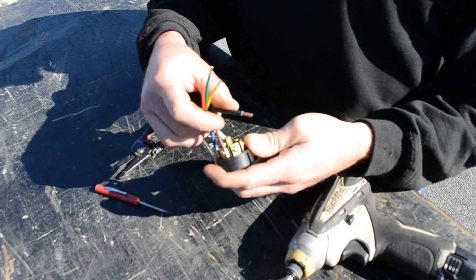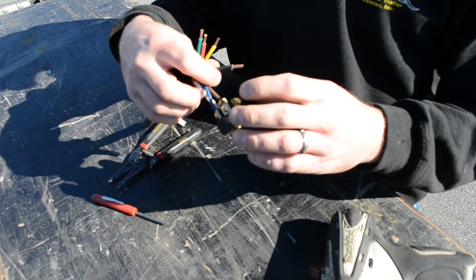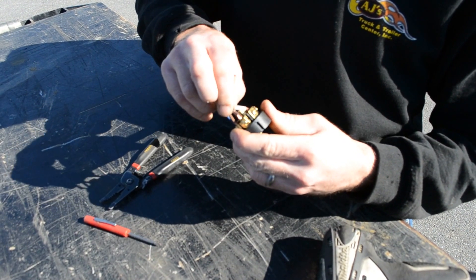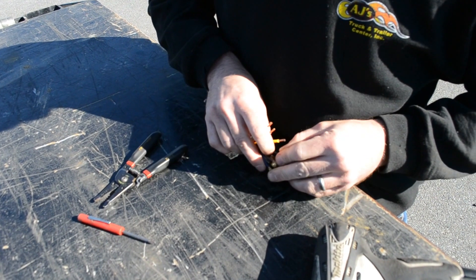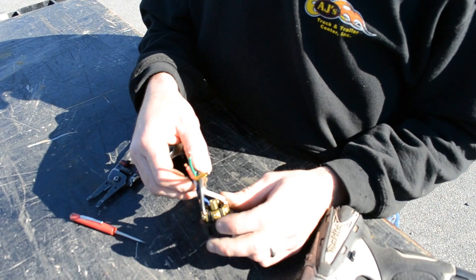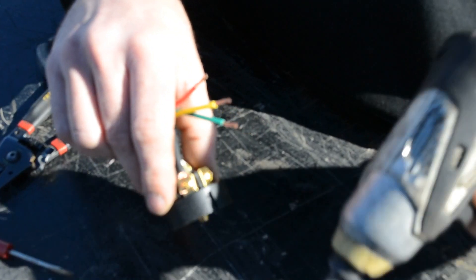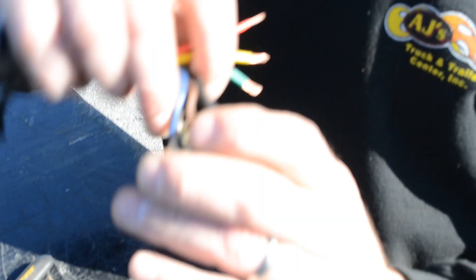Your black wire post is your 12-volt hot wire that's going to charge a battery and run interior lights — normally always black, but again, could be a different color. The next post says it's green, which is your parking light signal. We're going to hook green up to this one, which is 90% of the time normally a brown wire.